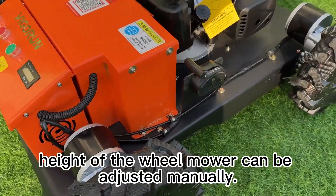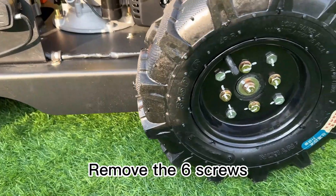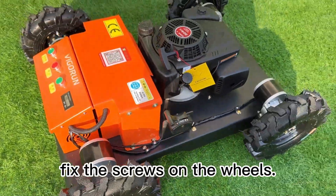The cutting blade height of the wheel mower can be adjusted manually. Remove the six screws on the inner side of the four wheels, adjust to the desired height, then fix the screws back on the wheels.